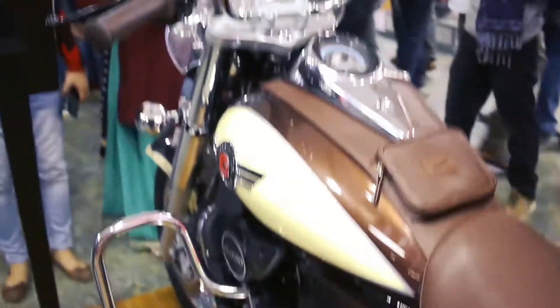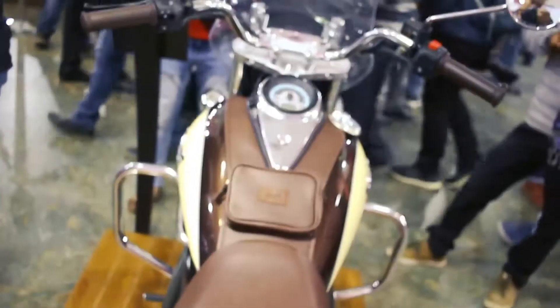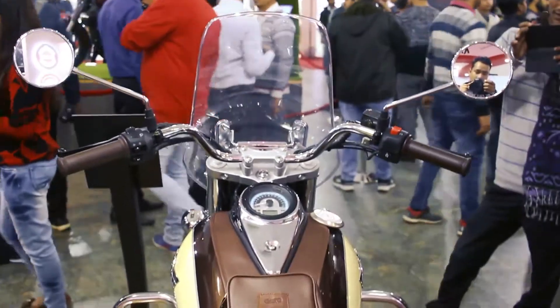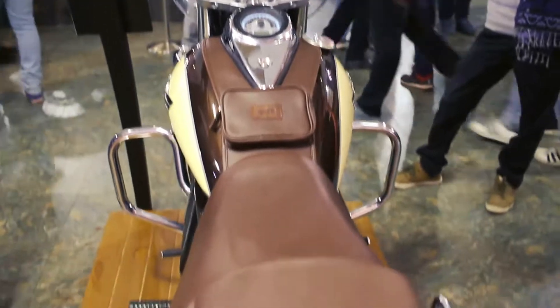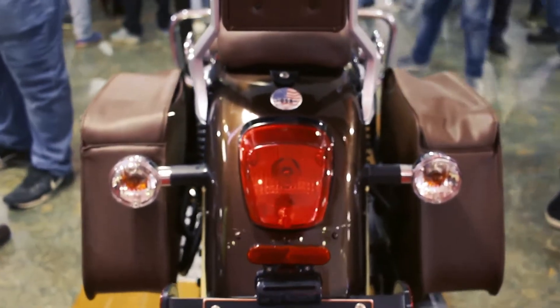The leather seats are amazing and the cushioning is brilliantly done — it's all about comfort. From this profile it looks really great, and the handlebars are at just the proper height. You also get a pouch at the tank for keeping a mobile or wallet.